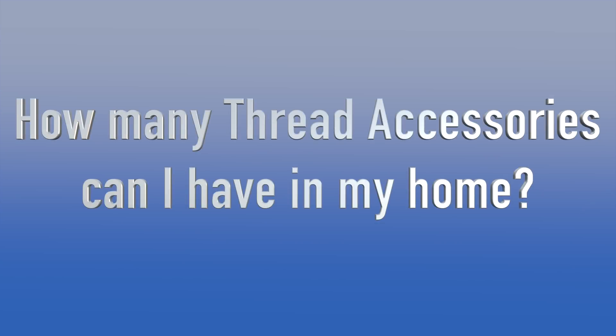Recently, I had a conversation with one of the VPs over at the Thread Group, asking them some general questions that the everyday consumer might ask. He mentioned that back in 2015, they actually tested this with 250 devices and didn't have any issues. He went on to mention that today's devices have a lot more memory than they did five years ago, so in theory a Thread network could handle hundreds more now.